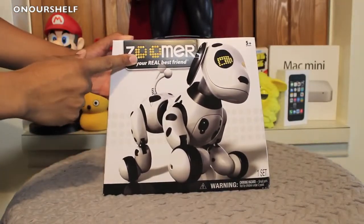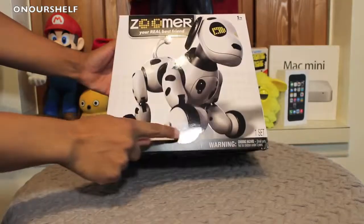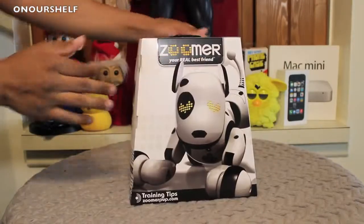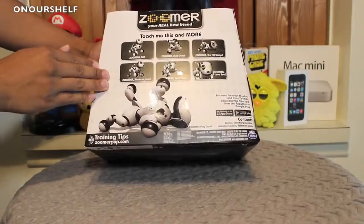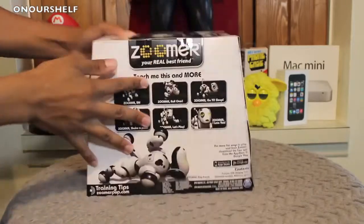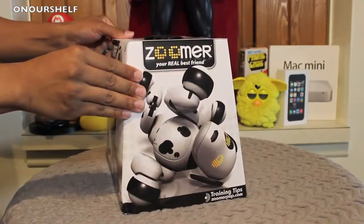Here's the box it comes in — recommended for ages 5 and up, not recommended for ages 3 and under because of choking hazards. Here's the right side of the box — nothing special. Here's the back of the box. It says 'Teach me this and more — download the app in either the App Store or the Google Play Store.' Top of the box you get a handle, bottom of the box, and the left side of the box.